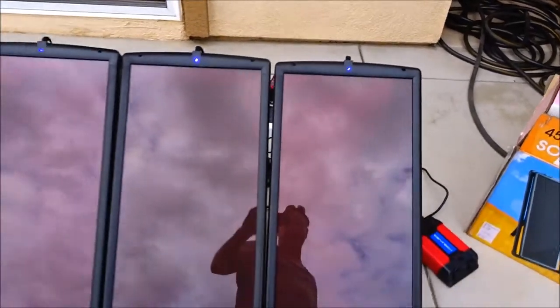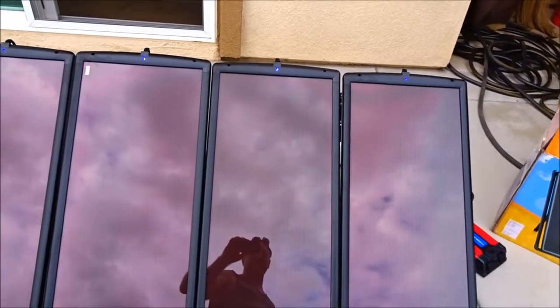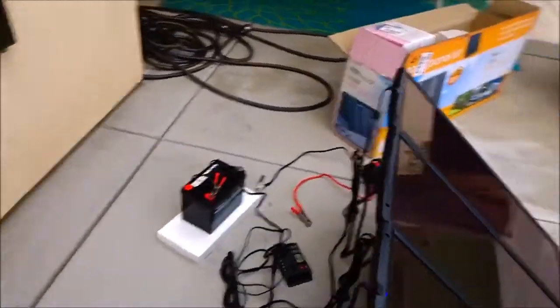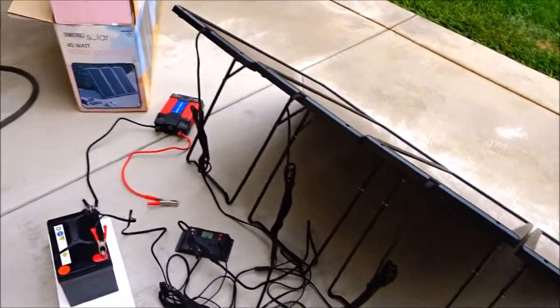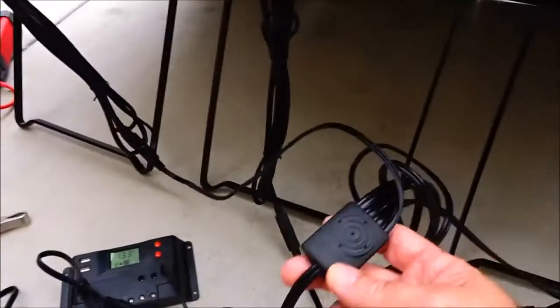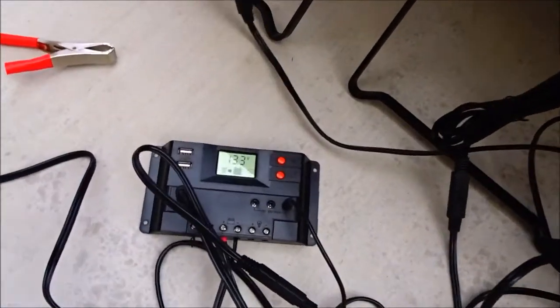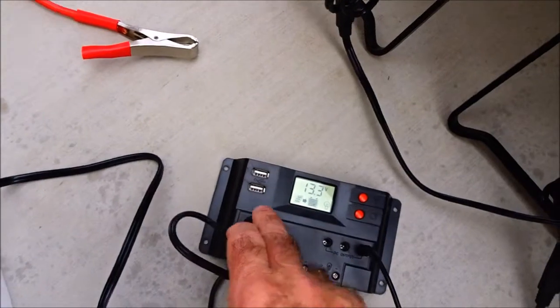It's a pretty simple system. It comes from Harbor Freight and all four panels tie together to a harness, and then the output just plugs in right here to the charge controller.